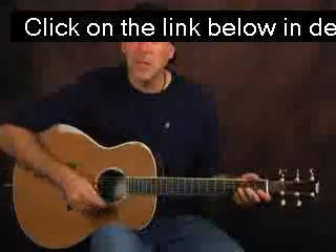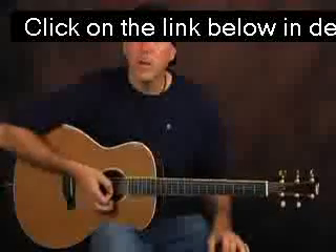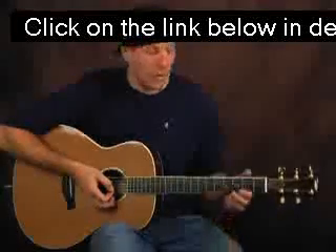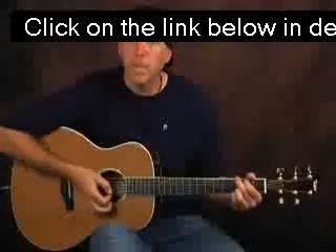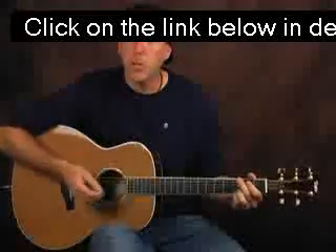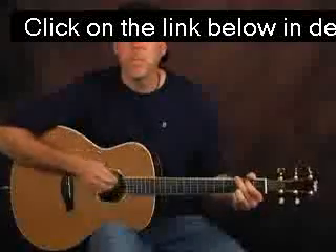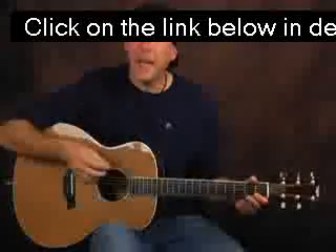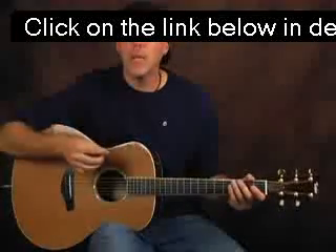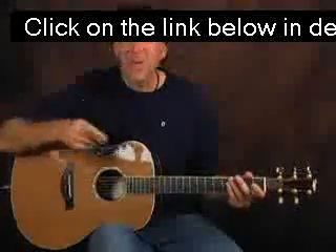The sound you're going to be getting is going to be sounding like this. Notice you don't hear open strings ringing. Or if I do it with a chord, or if I do it with a strum — you hear that? That muted accent, where I'm putting it in, where I'm placing it, is where we're going to be creative, and where you're going to be creative.